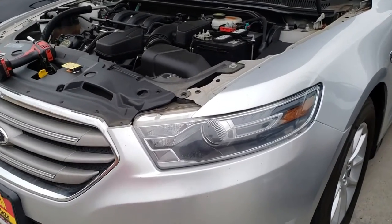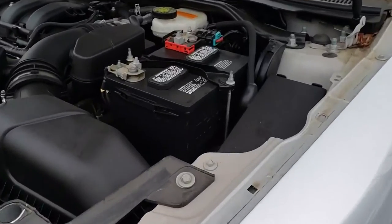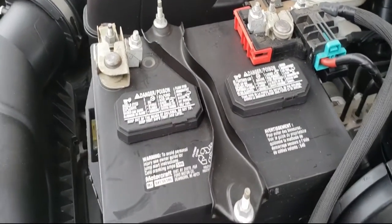Today we're going to remove the battery from a 2014 Ford Taurus. The tools that you're going to be needing for this job is going to be a 10mm socket for the negative and positive terminal, and for the battery clamp as well.